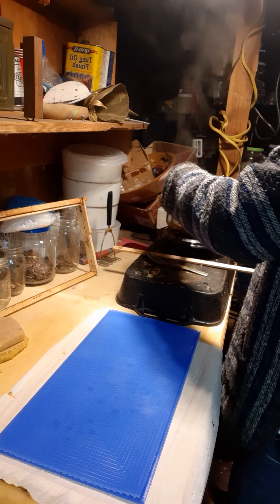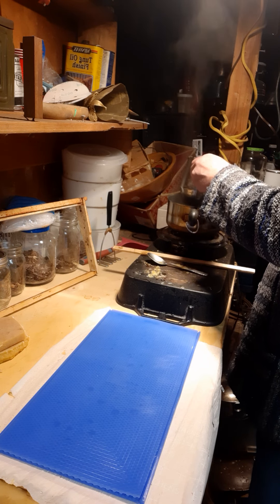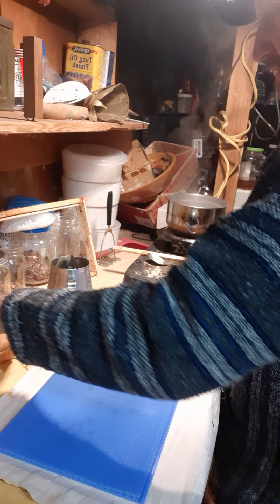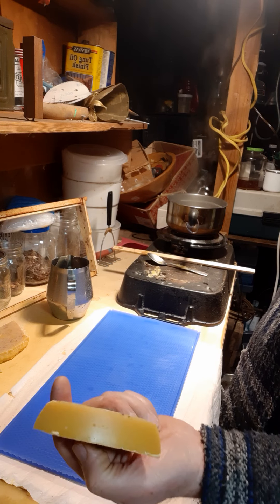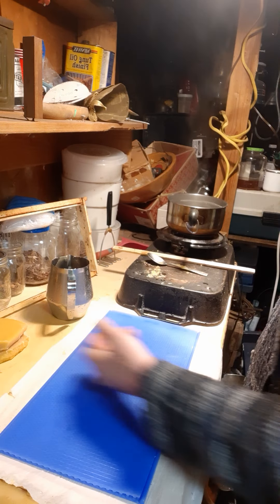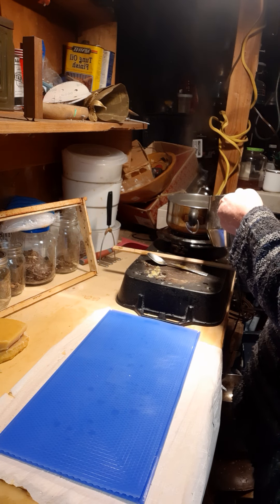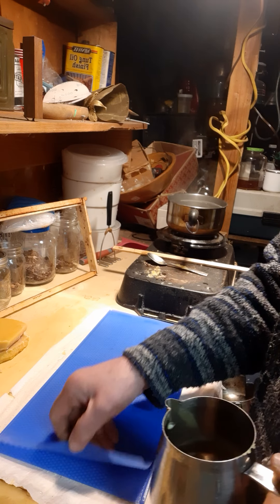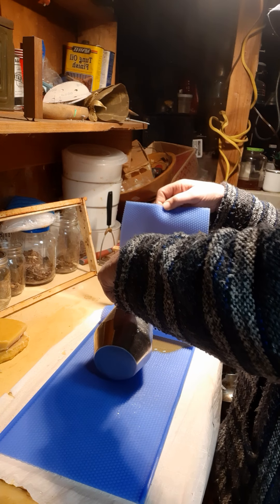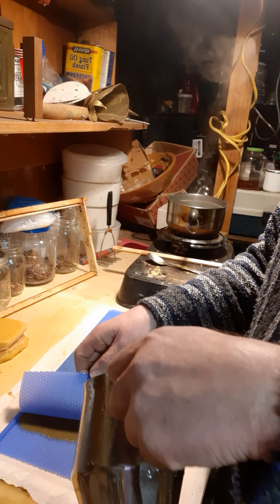Happy Friday night! I'm going to try to make some wax foundation. I've been rendering down my beeswax from the honey supers. I got this silicone mold, melted the wax down in a double boiler. I've never done this before, so we're trying it right now — doing it together.